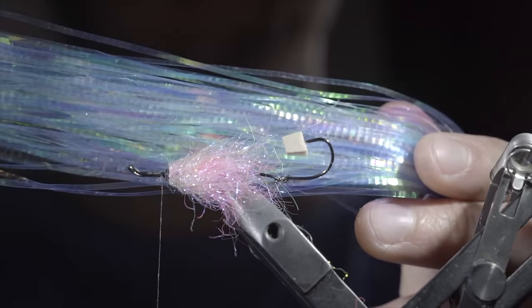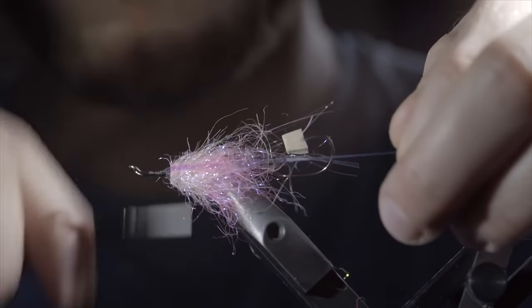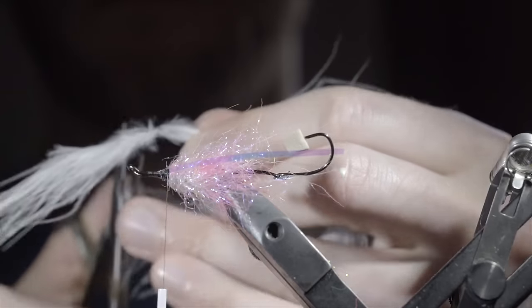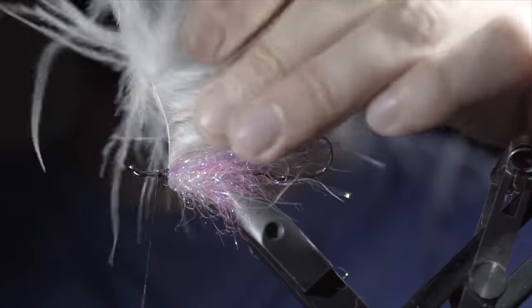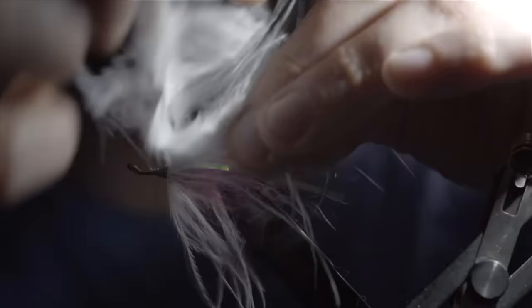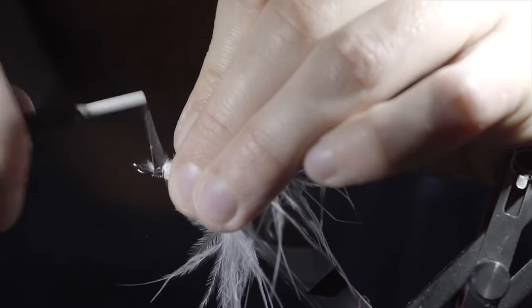Next, we'll grab some lateral scales — here I'm using pearl — secure it to one side, folding the excess over and securing it to the opposite. We'll trim these to length to reach a little bit past our hook. Next, we'll grab some white marabou, brush the fibers backwards and snip the tip free, leaving us with a small tie-in point. Secure to your hook shank and begin to palmer it up the body, being sure to brush all the fibers backwards to give it a better look. I like to do about two to three turns depending on the look you're going for. Once happy, use your thread to secure the marabou in place and snip the excess free. Brush all your fibers backwards and wrap on top of it to give it that brush back look. We'll then grab a grizzly saddle hackle, grab two fibers, and secure them to the upper portion of our fly.